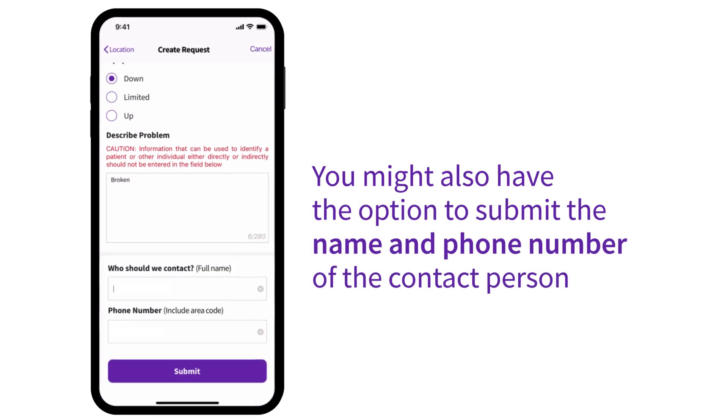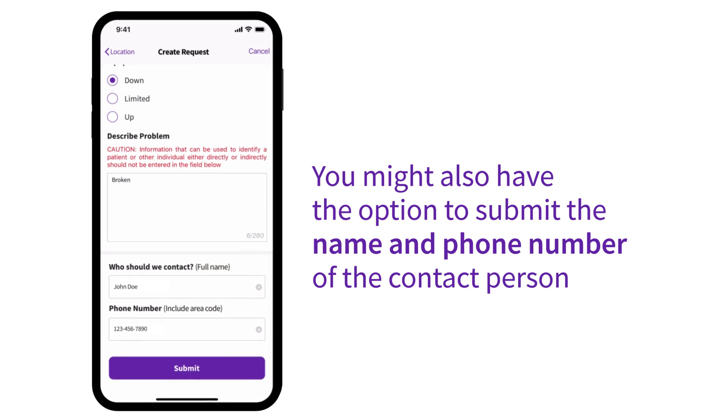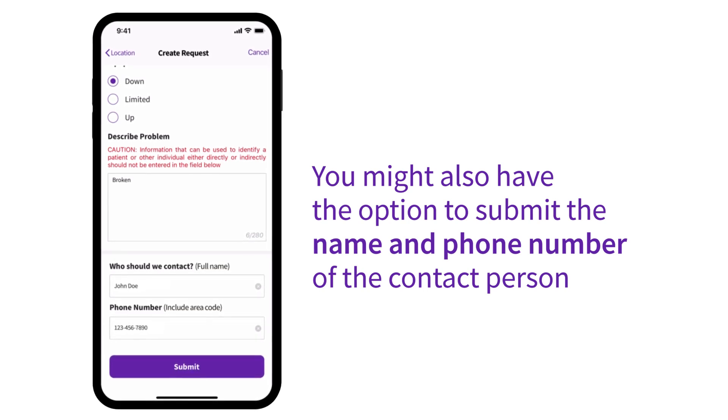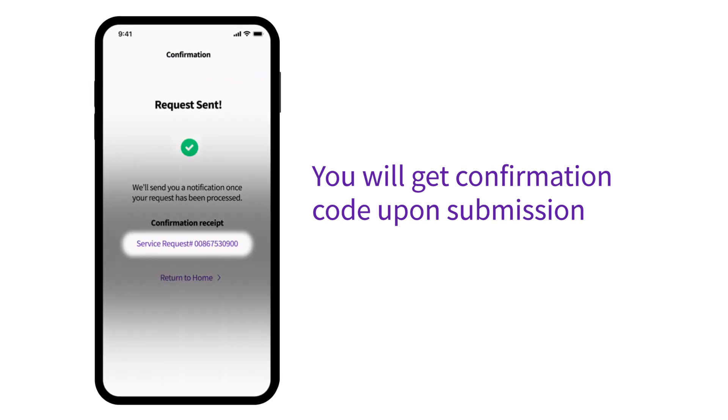You also have the option to submit the name and phone number of the person we should contact regarding this service request. Upon submitting the request, you'll get a confirmation code.